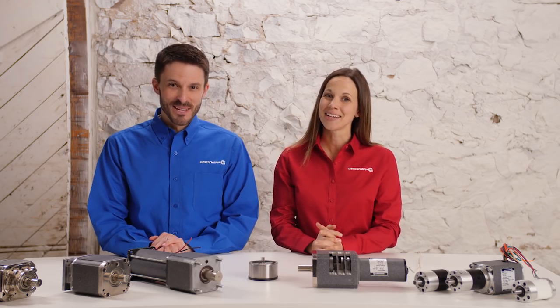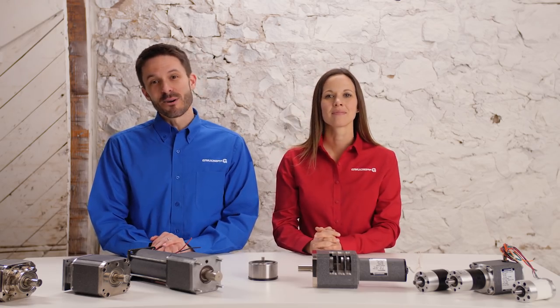Welcome back. This is Joe and Janet with Grow Shop. As we continue our discussion of gear motor basics, we're looking at our three reducer types. In this video we'll be diving into planetary gears, the second of our inline style gearboxes.